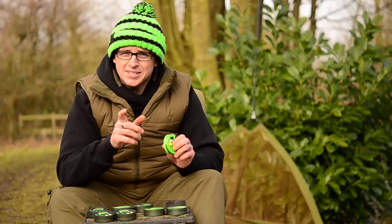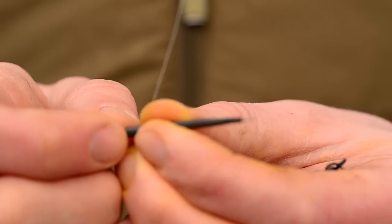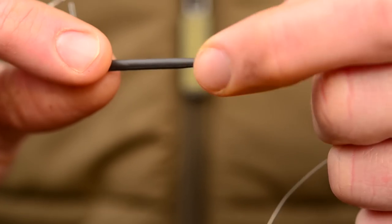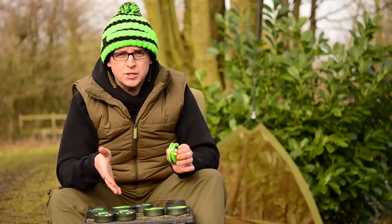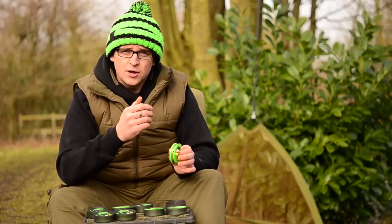Ali's a big user of the zigs and he always adds an anti-tangle sleeve. Whether you're using a drop-off inline lead or a more standard lead clip, it just pushes it away during the cast to help prevent tangles. If you find the depth of the lake is much shallower than even the shortest of the zig rigs, you simply cut one down and tie an overhand loop in and away you go.